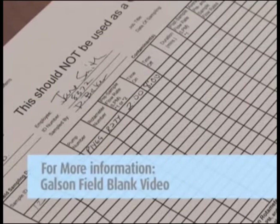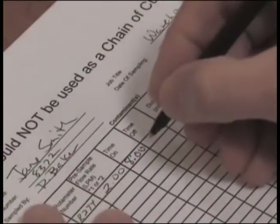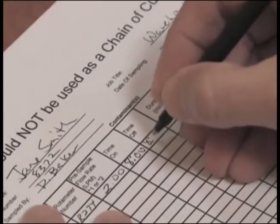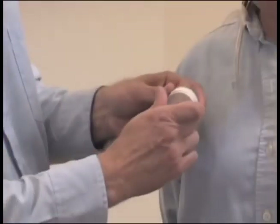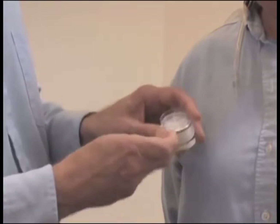For more detailed information, watch our field blanks video. After sampling is complete, turn off the pump and record the time. Remove the filter cassette and reinstall the top section of the filter cassette and the nibs on both ends.